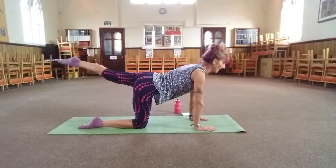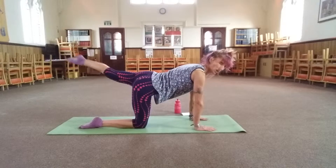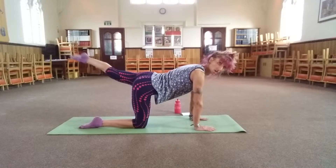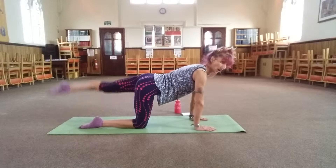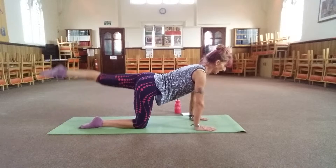Keep pushing down into the whole hand — press down into all your fingertips as well as your toes. Give it a little control. Check in with your belly — are you pulling your belly button in towards your spine?